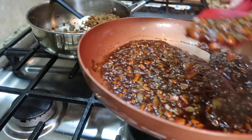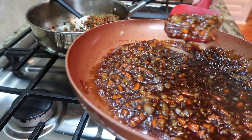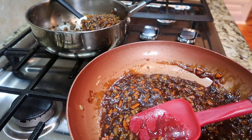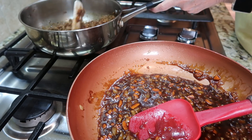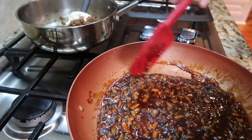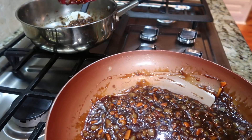I mixed it up and tasted it, decided we love hoisin so I added some more. I taste and adjust as I go. At this point you would just add the drained turkey back in, but since I was making two different kinds of protein, I eyeballed some of the sauce and added it to my Morningstar veggie crumbles.